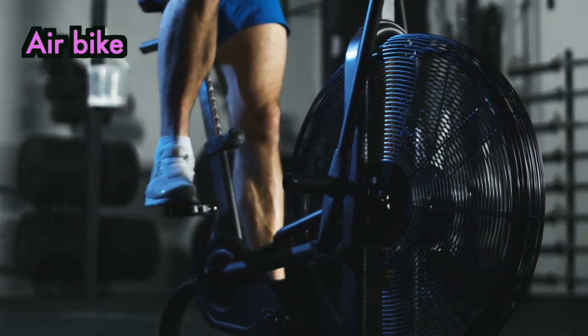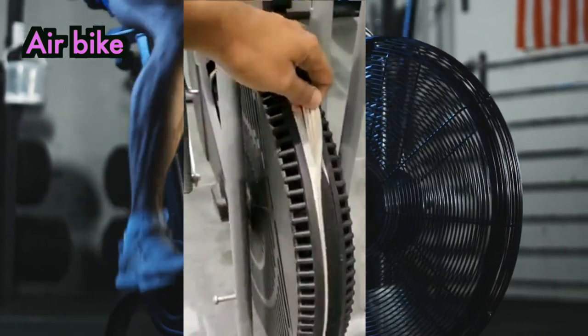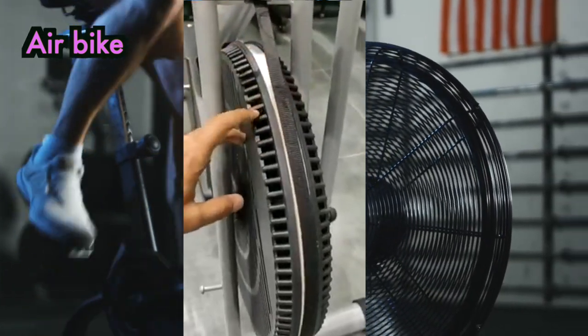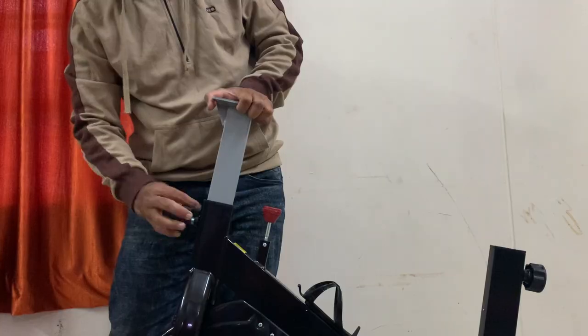Air bikes create more noise and are less reliable. The belt used in an air bike tends to get torn within a couple of months of regular use. I didn't want that kind of headache of frequently replacing parts.